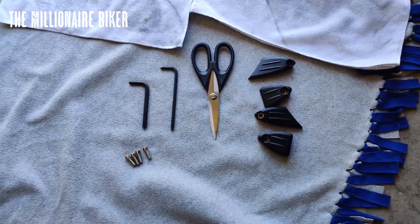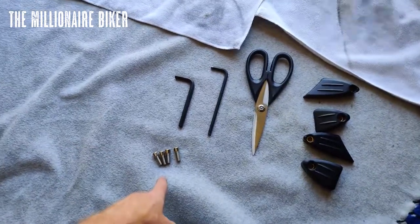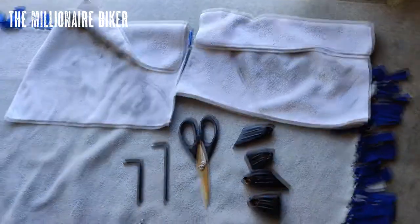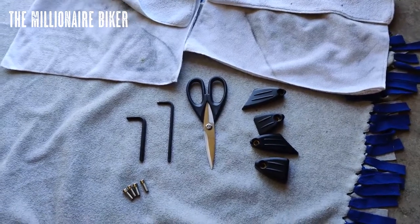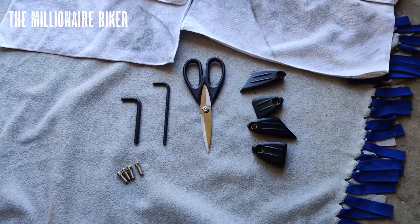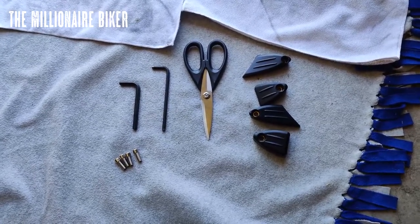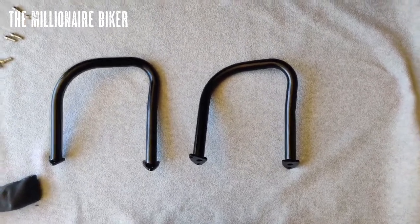Here's a quick shot at the tools needed for this job: 8-millimeter and 6-millimeter hex key, some leftover bolts that came with the bars, a couple of microfibers just to protect the pipes and the rear bars when you're tightening the other bolts, and a pair of scissors just to snip the packaging. Can't get much easier than that — about a 30-minute job, then you're back on the road riding.